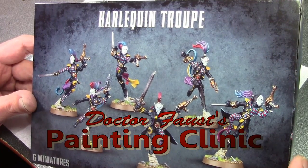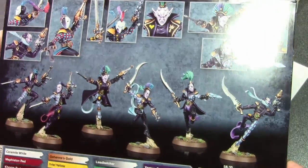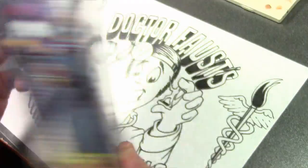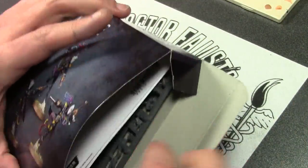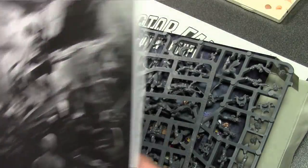Here we go — Games Workshop's Harlequin Troop for 40k, just released. Harlequins have been around for ages and are always fun to paint with all that checker pattern. They're finally in plastic. We're just going to take a quick look here — not a huge review, just want to show everyone since this was a highly anticipated release.